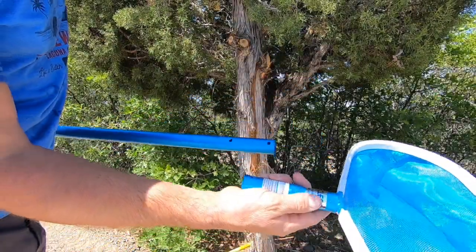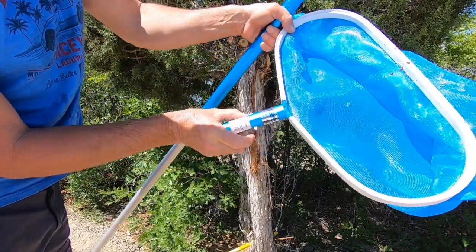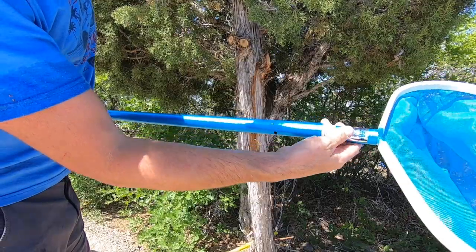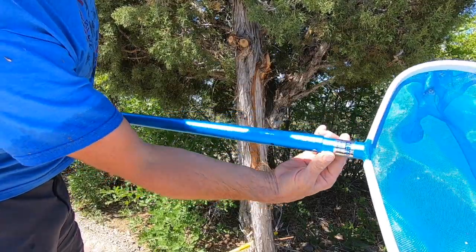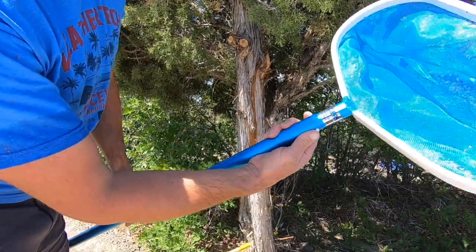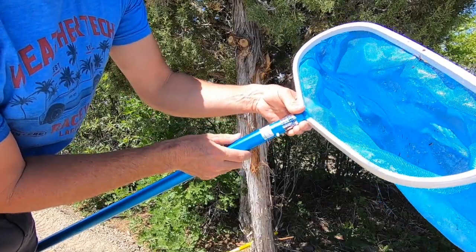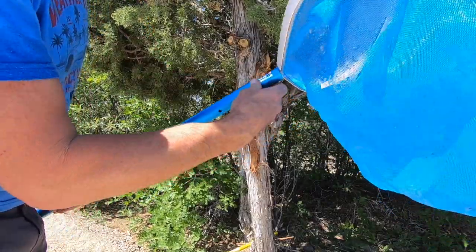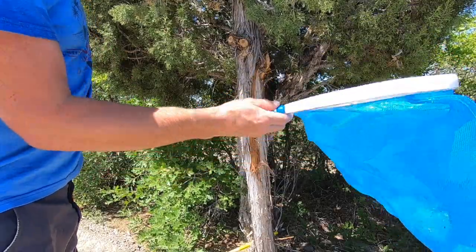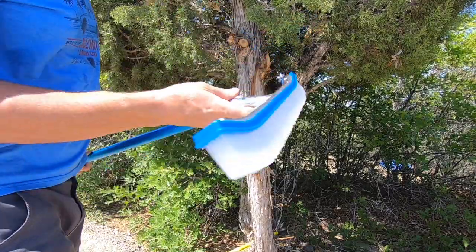What's nice about these poles, nets, and brushes is that they're easily detachable. I've got these two tabs that just squeeze in and that allows us to slide the attachment all the way in and connect. To undo it, just squeeze these guys in, turn, and it slides out. Really fast — it's in and you're done.